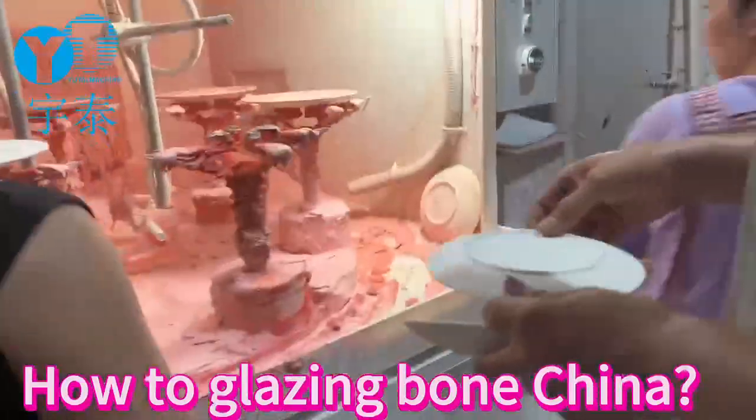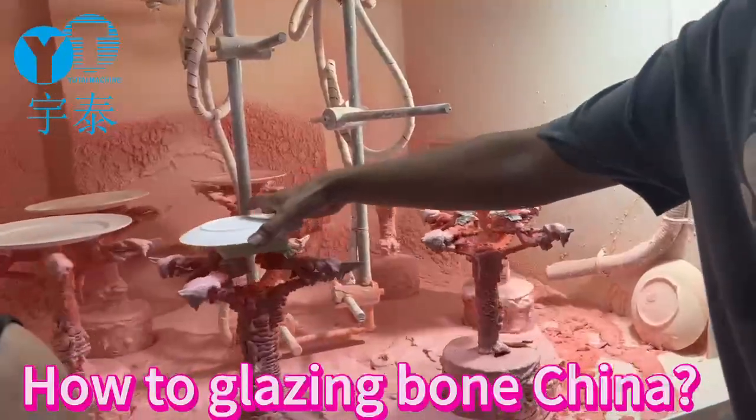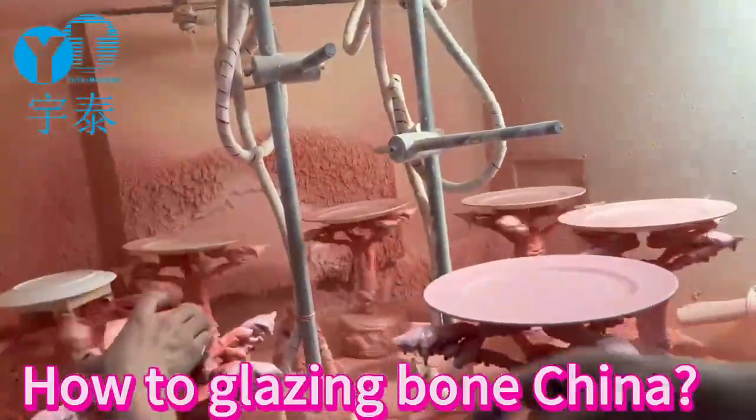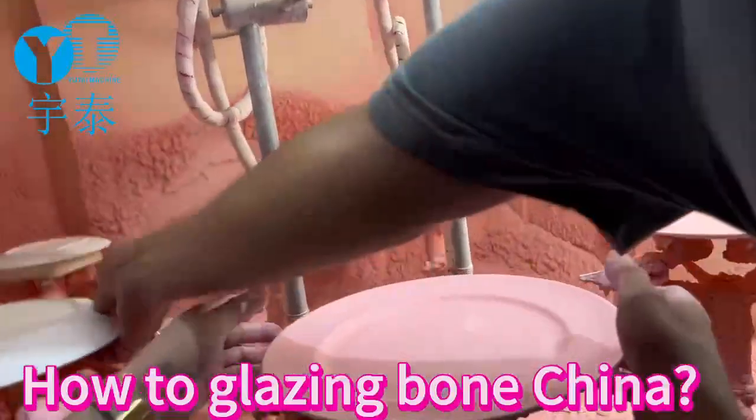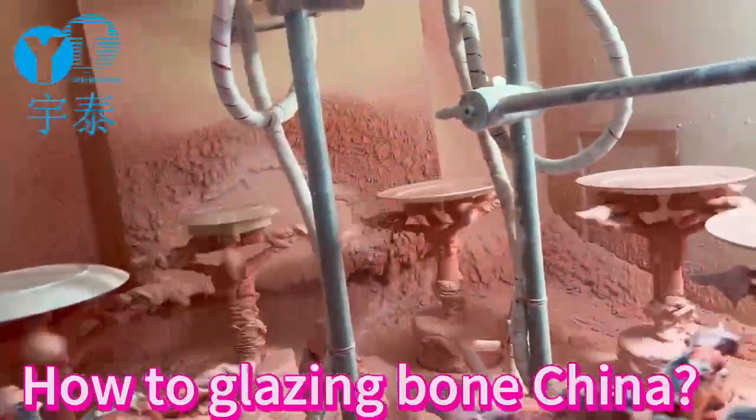Come to our website. Let's look at our automatic glazing spray machines. The angle of the spray gun is adjustable. The thickness and the glazing time are also adjustable.